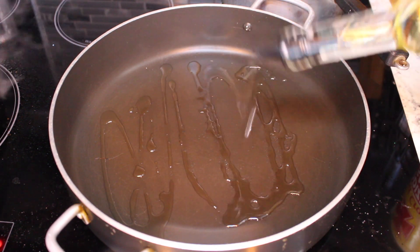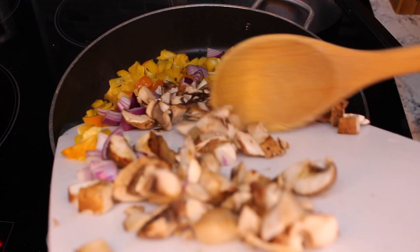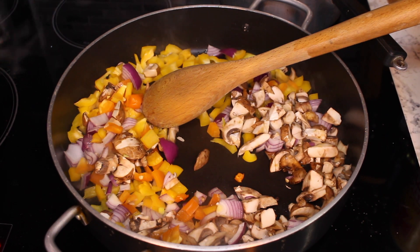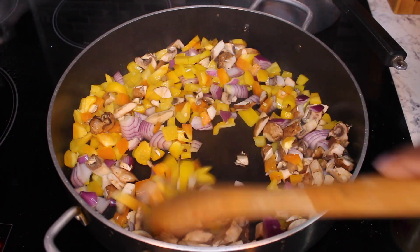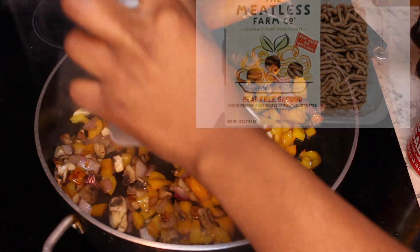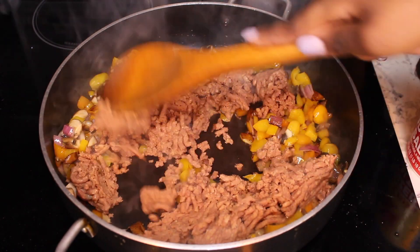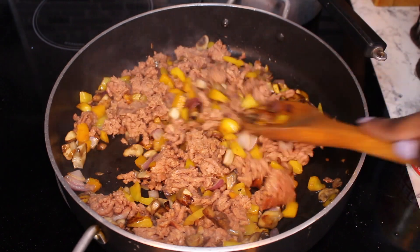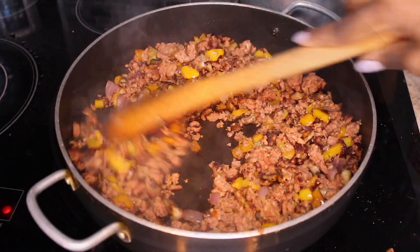Let's start working on the meaty meatless sauce — you'll see why I say meaty meatless. We're going to sauté our peppers, onions, and mushrooms. Once those are done, we're going to add our meat. This is a meatless, plant-based meat — whatever you want to call it. I'm really trying to lower my meat intake so I always go with plant-based meat when I have the chance. Also, I really hate ground beef and ground turkey — anything ground. So I really like this option. We're going to cook that all the way through and then add our sauces.